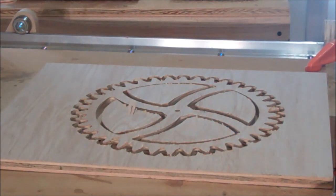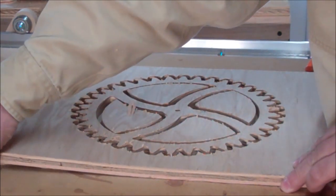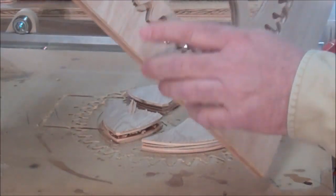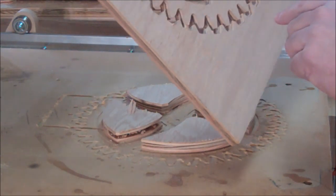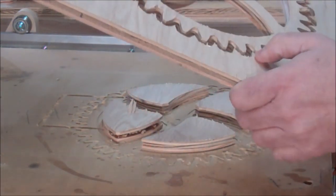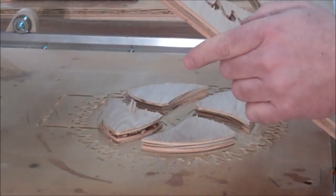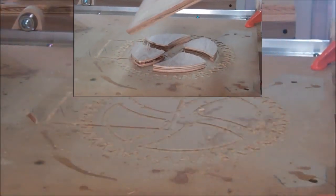Okay guys, got this little gear cut — this is a 38-tooth gear. You can see I've got it held in with a couple of tabs. You can twist this and break it out, but a lot of times you'll get some tear-out, so usually I'll take it to the bandsaw and cut it out. I'll do that right quick.